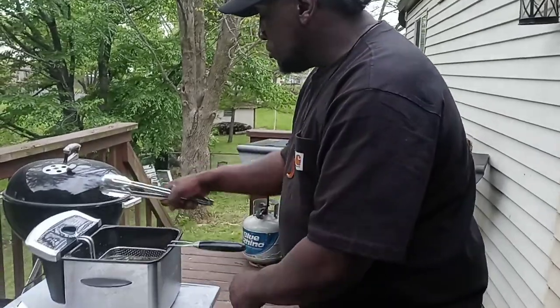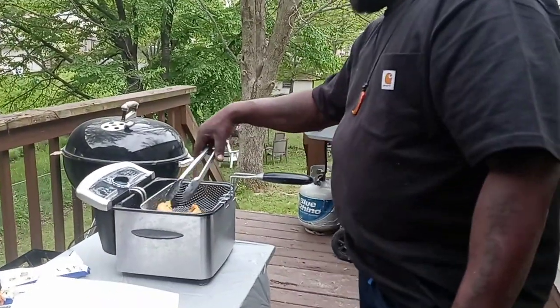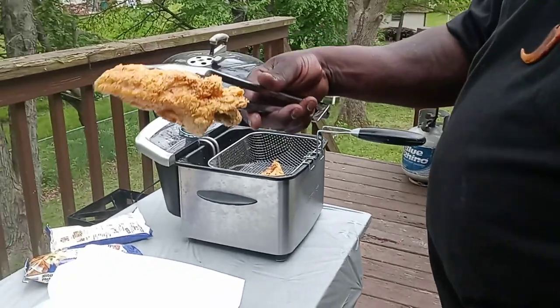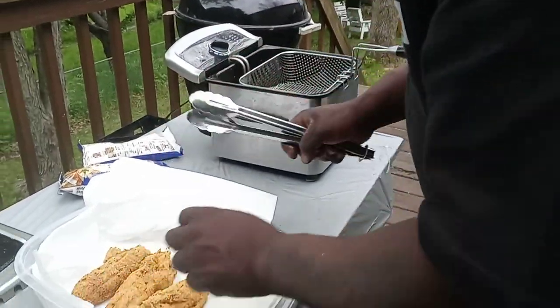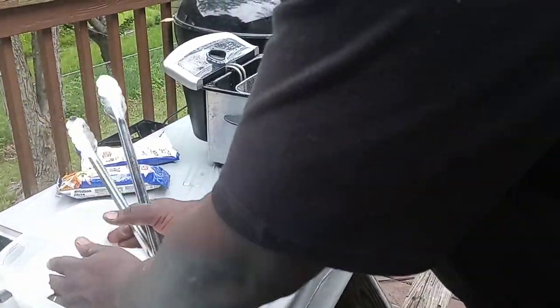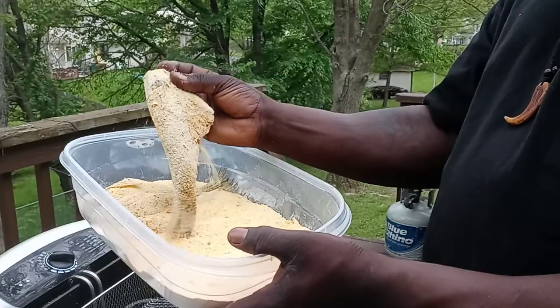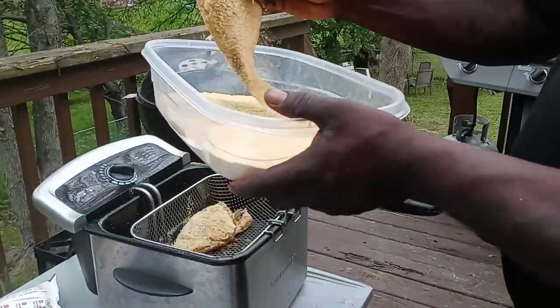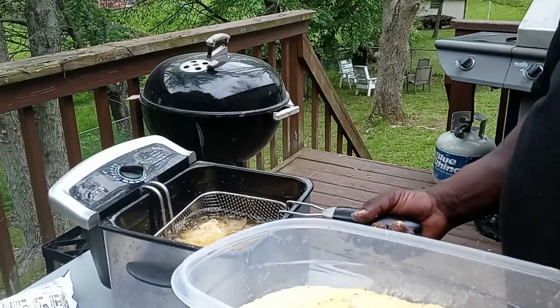Now we're going to take these basses off. Look at them basses — let that drain for a second. Look at that — roll that over. Nice and crispy. Boom, foil in the house. So we got more fish going. These are the crappies whole going on. I'm going to lay one that way, lay one this way. And what I'm going to do is ease it down in the grease. Let them fry — let's see the outcome when we come back.